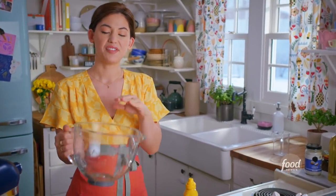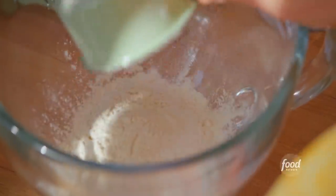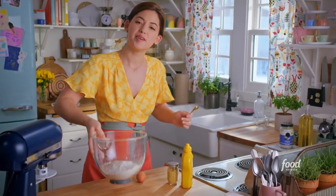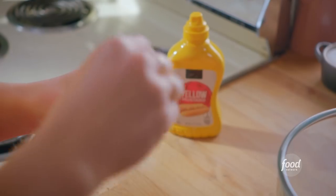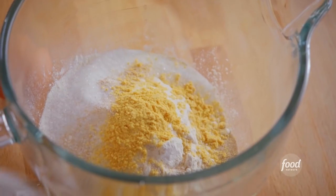To get started on my dough, I'm going to add two and three quarters of a cup of bread flour to my mixer bowl. Next, a quarter cup of sugar. Two and a quarter teaspoons of instant yeast will help get these guys fluffy. Two teaspoons of kosher salt. And because hot dogs go so well with mustard, I'll enhance the dough with two teaspoons of mustard powder. I'll whisk to combine — that's it for my dry ingredients.